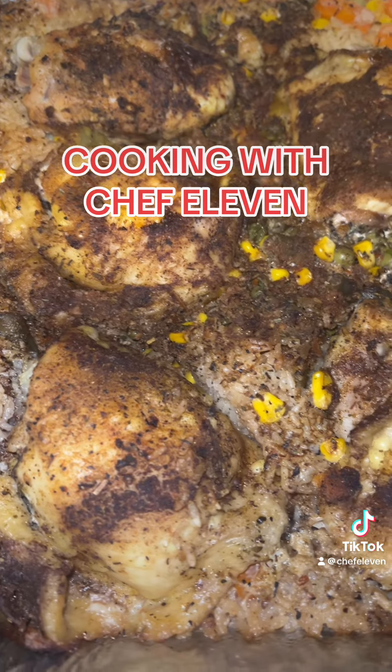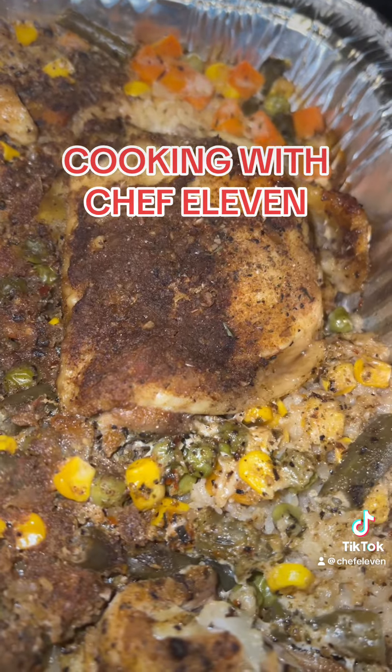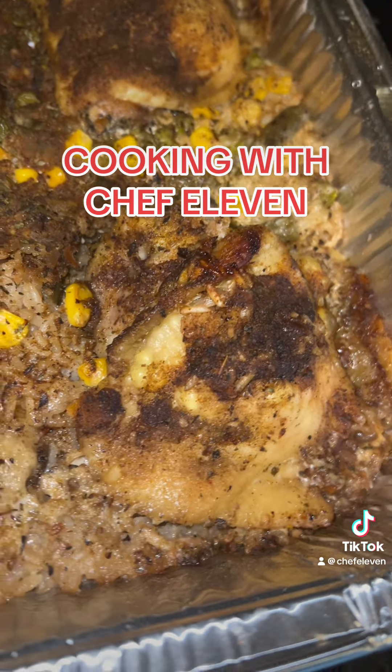It came out really good — the rice is cooked, chicken is flavorful. This is quick and simple. I left it in the oven for two hours while I was at work. Let's get it!